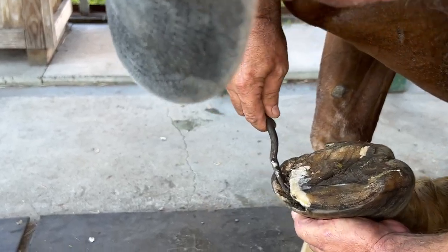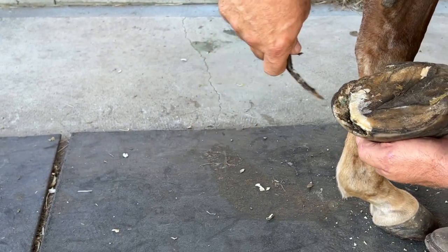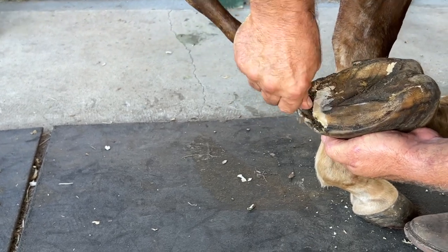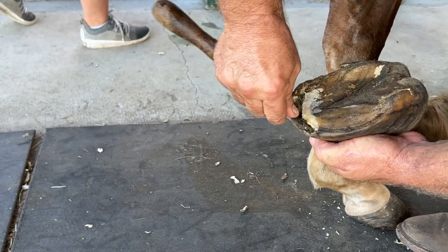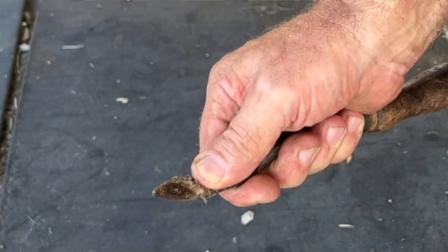So we're going to flush this out. See — here's my tool right here. That's how far it goes into that hoof. See all that dirt coming out? So it's hollow enough. That's that deep in there.